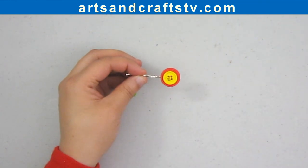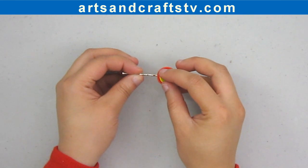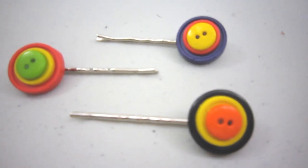We are almost done here, and the good thing about this is that you can make many of them at the same time. I hope that you enjoyed this mini craft, and I will see you in the next video. Bye!